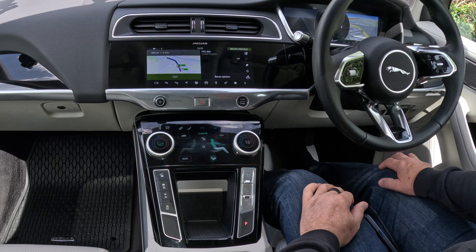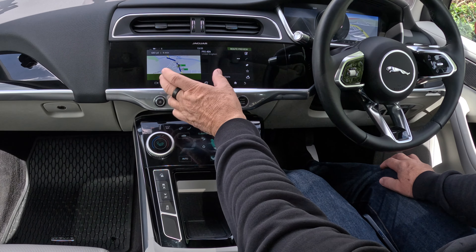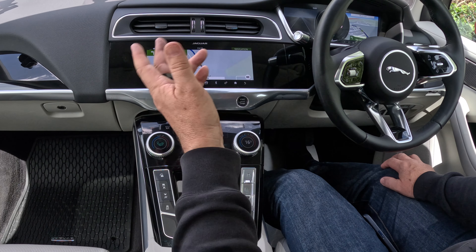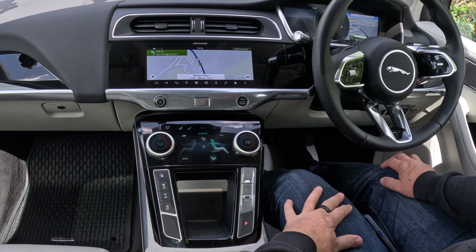Now it's come up — click Start. After 250 yards turn left, and then make a U-turn.